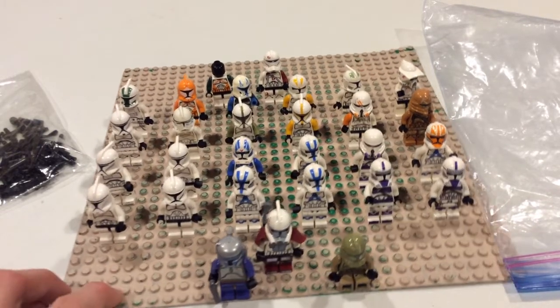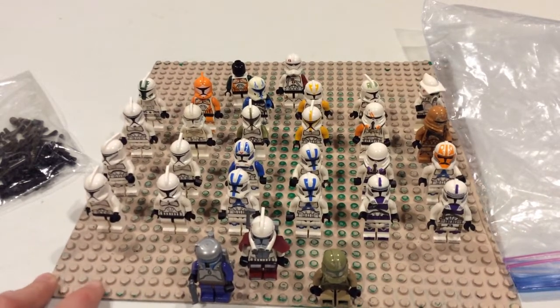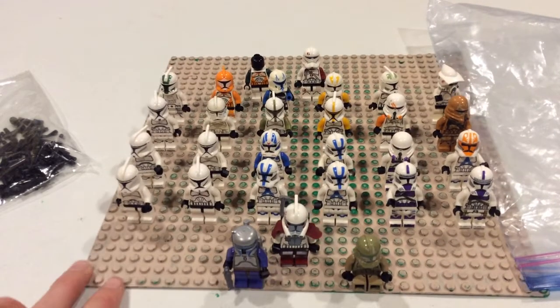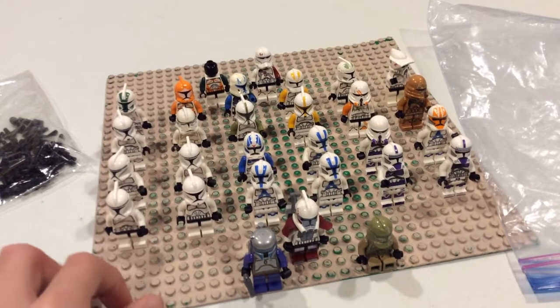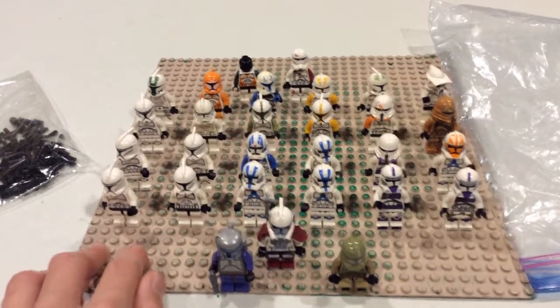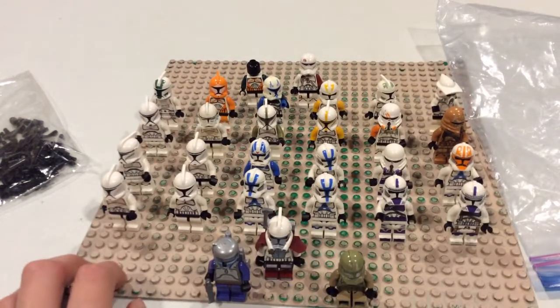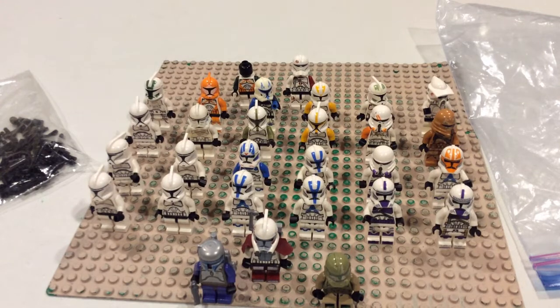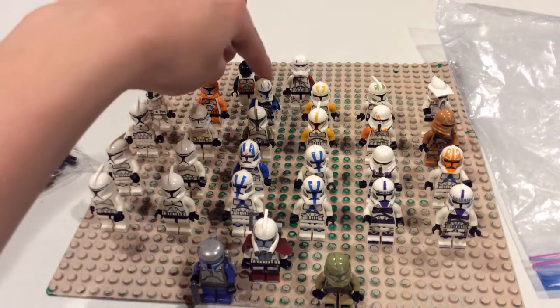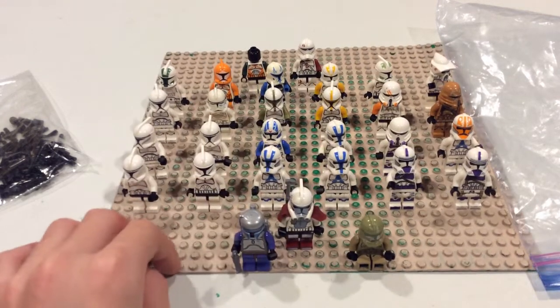Compared to other YouTubers who have way more than me, it's still pretty good for eight years of collecting. I think they look pretty menacing and pretty cool — all the colors together, the mix of clone legions, just makes it look really cool. This knockoff Rex dude is at the back because I'm personally not a fan of LEGO knockoffs — no shame to people who are, that's just my opinion.